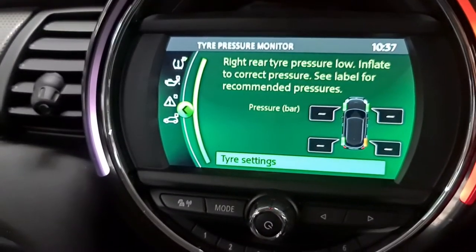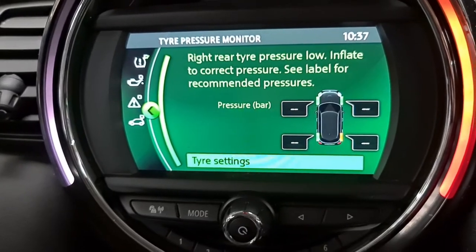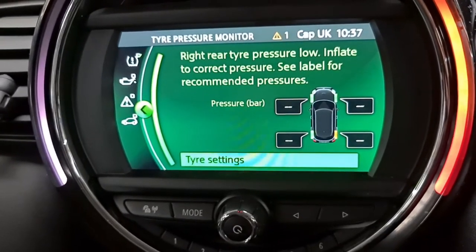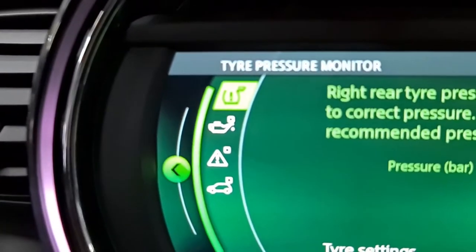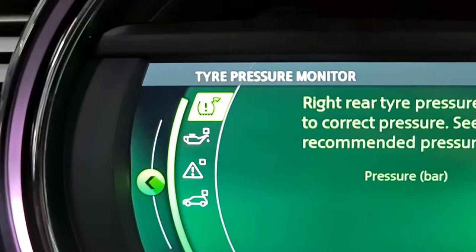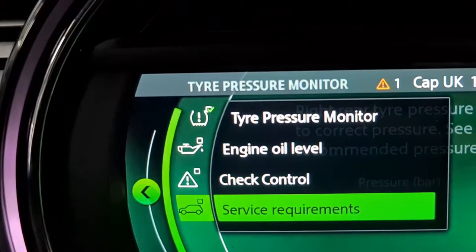Now you've got the tire setting right there, which shows the driver's rear pressure was low — it's in orange, and the rest are in green. If I press left from here, you've got the tire pressure warning light, the service, the controls, and the service requirement.